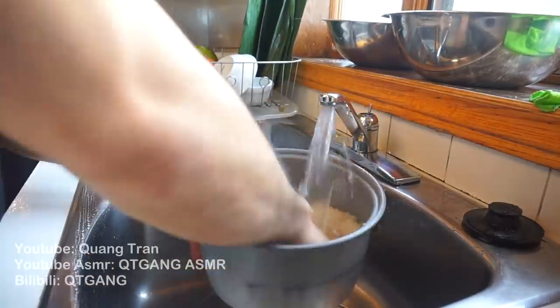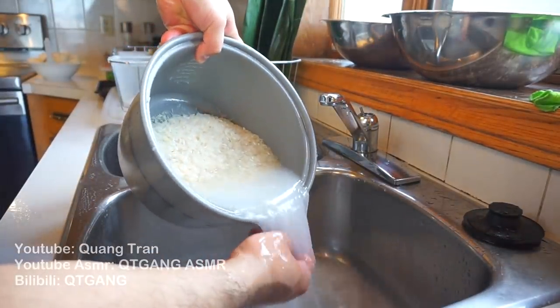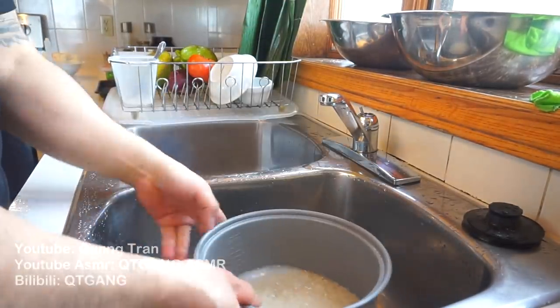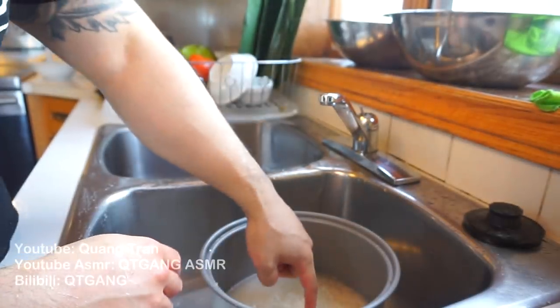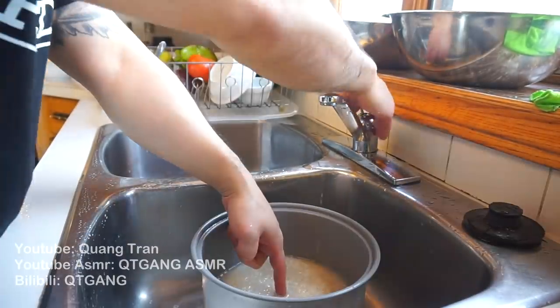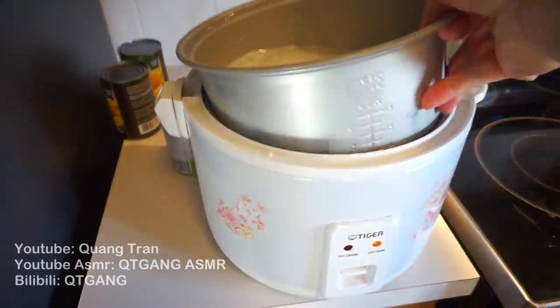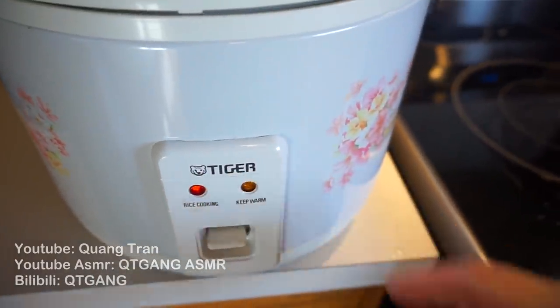Next, our rice. I got some jasmine rice here which I'm just gonna clean twice. Once I got my rice nice and clean, we're gonna do the finger trick. If you guys don't know what the finger trick is — you put as much rice as you want, take your index finger, place the tip on top of the surface of the rice, and fill your water up to that line. Pop it into our Tiger rice cooker. Shout out to Tiger gang.